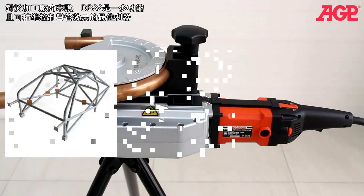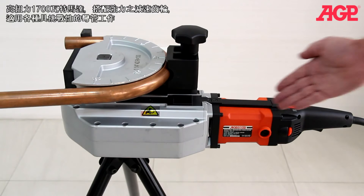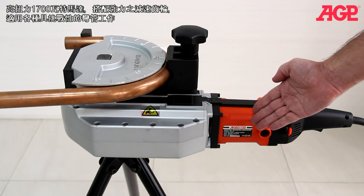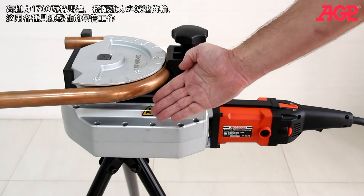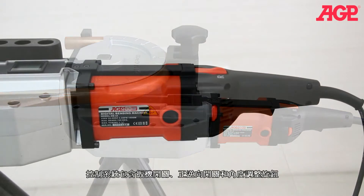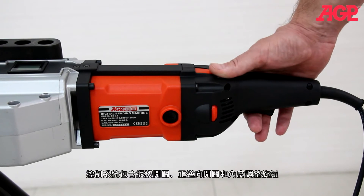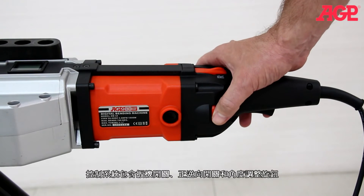For fabrication work, it's a versatile bender with precisely controllable results. It has a 1700 watt high torque motor with heavy duty reduction gear train for even the most challenging bending jobs. Controls include the trigger switch, direction lever and degree electric thumb wheel.